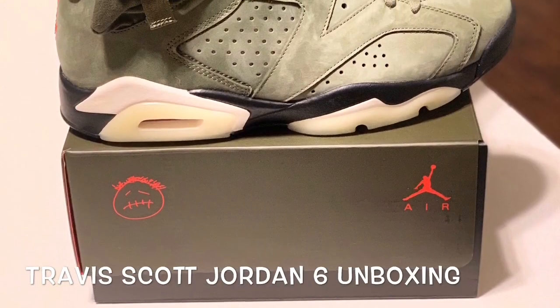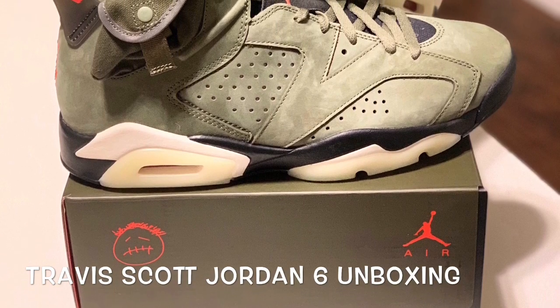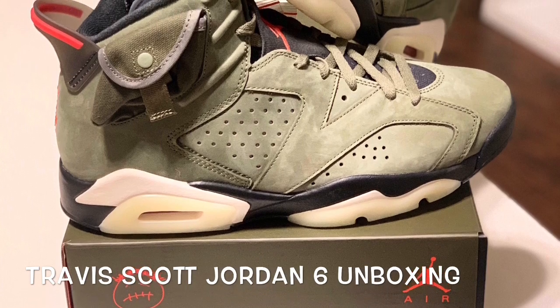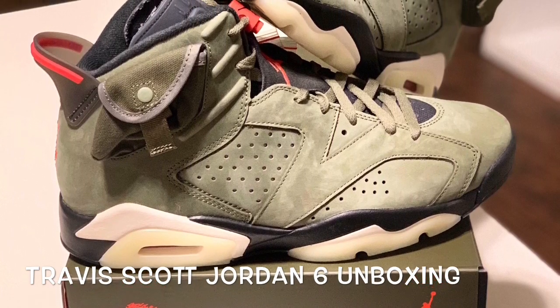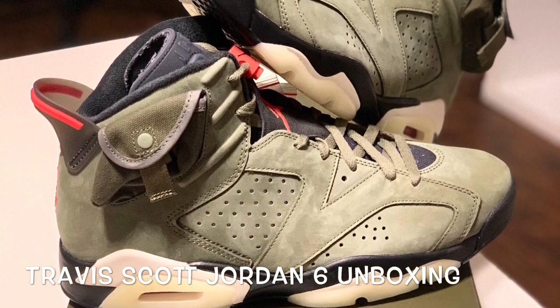Hi everybody, I want to welcome you to my unboxing of these Travis Scott Jordan Sixes. Please subscribe, like, and share if you enjoy this video — I really appreciate it.